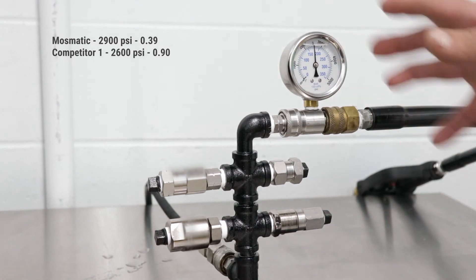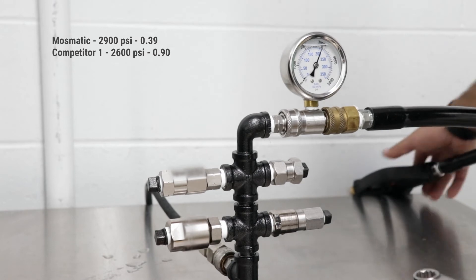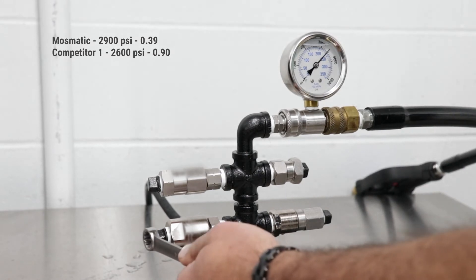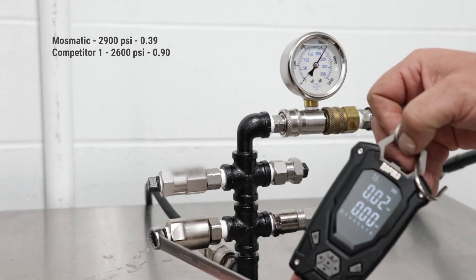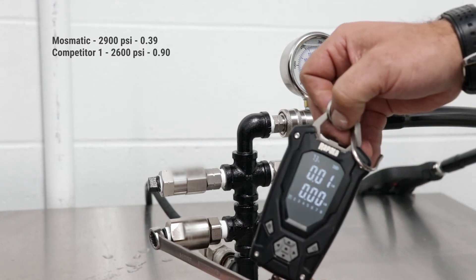I'm going to pull the trigger because the pressure is dropping a little bit so I can bring it up to an even test. We'll let it come back to about 3,000 psi. Alright, so we're at about even test parameters.